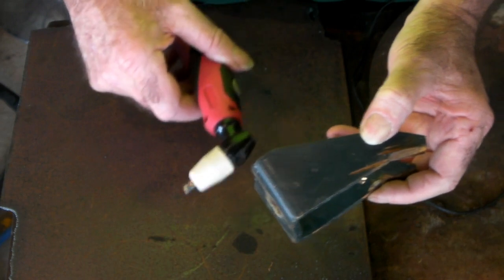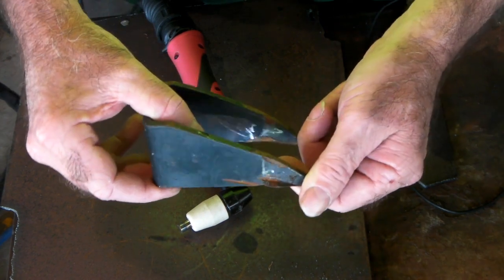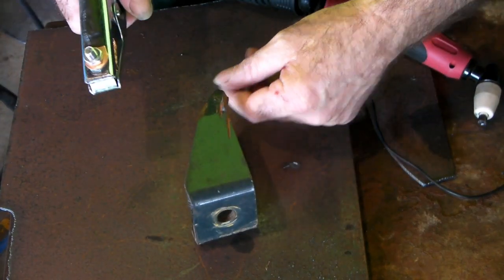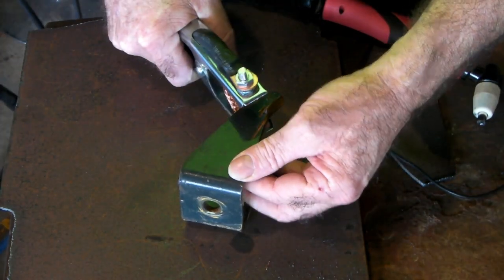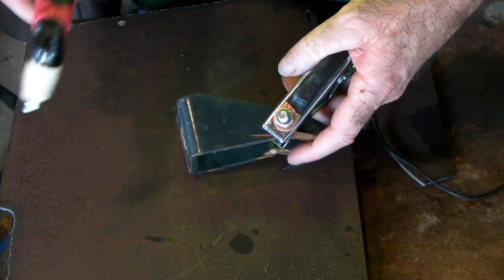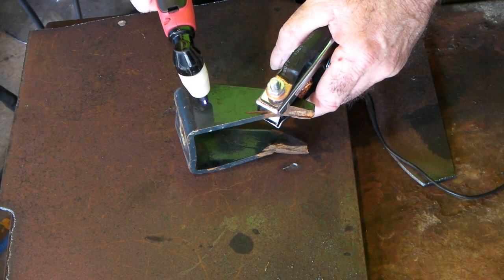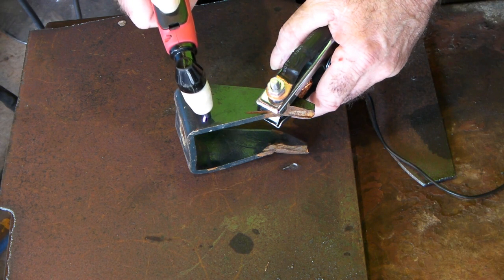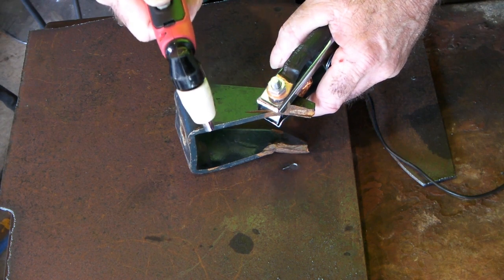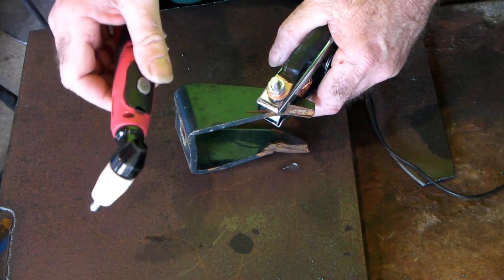I'll show you a little trick on how to turn this into a pilot arc torch. Like I said, I don't recommend that you do it — I'm just showing you what I do. For those who don't know, I'll show you what happens trying to cut with this torch. I've got my plasma cutter running at 40 amps, earth clamp on the steel we're trying to cut. See the issue — it's not arcing up because of the paint on the steel. That's where we need the pilot arc to come in.